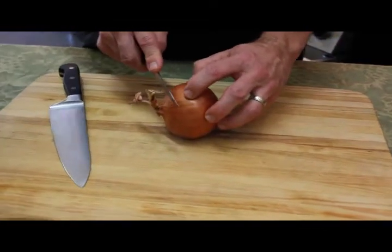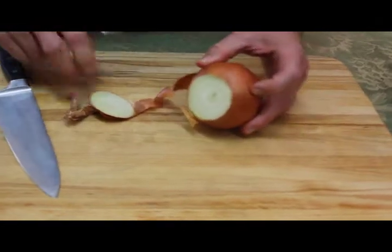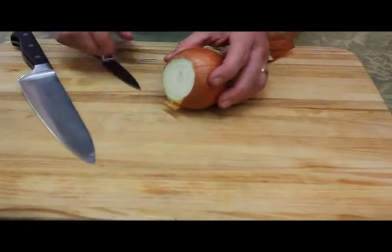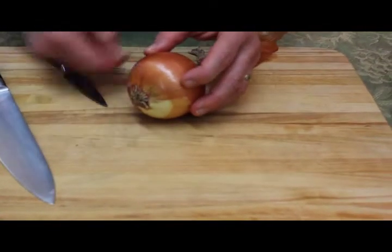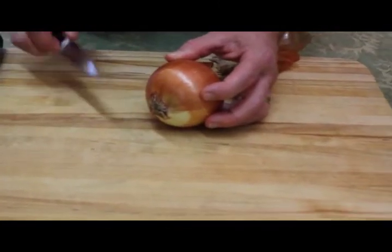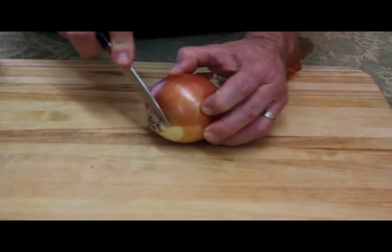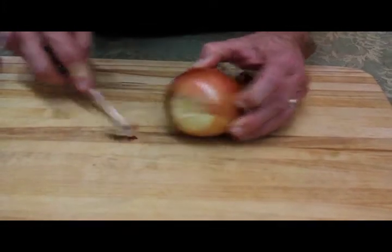Take the onion and stand it on its side, and take your knife, and just go ahead and cut off the stem like that, and move that out of the way. Now we're going to roll the onion around, and we're going to work on the root. One of the things that I was always taught to do is just barely trim the root away. You don't want to cut it way over here, you want to cut it right where it meets up with the onion, like that.